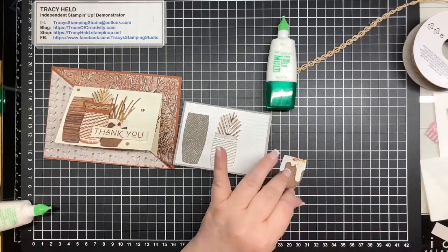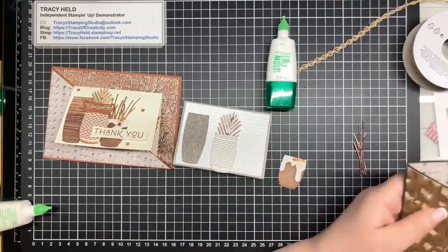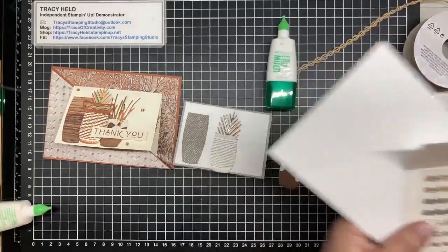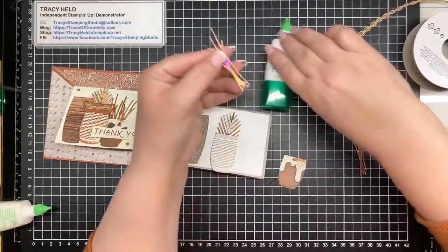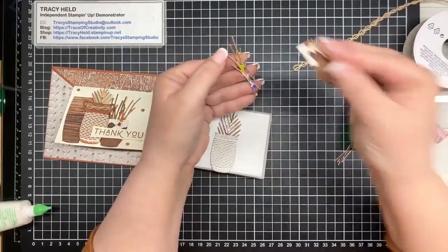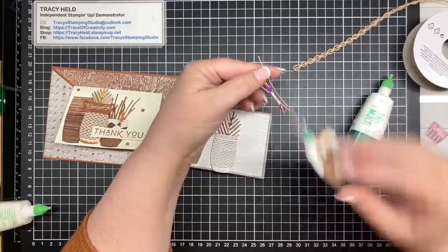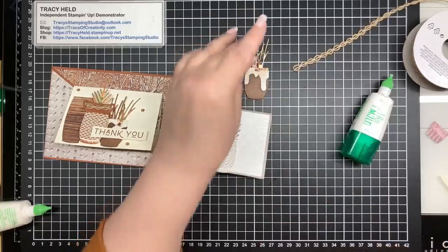I've cut out some of these frilly pieces, and we're just going to put a little bit of glue at the back here and stick those behind that one.